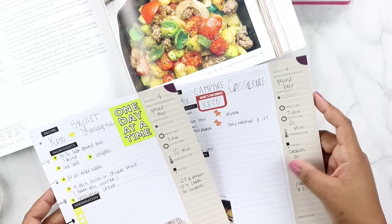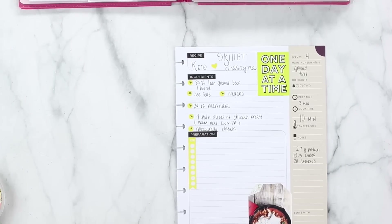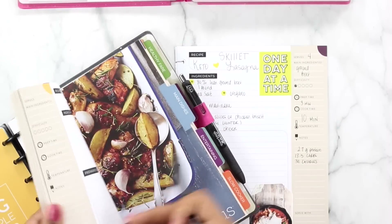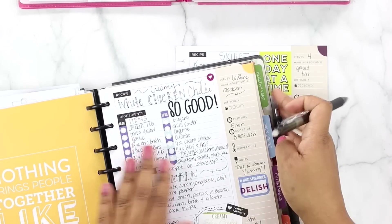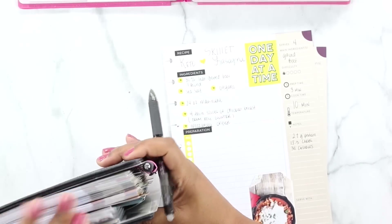So we are done with all of our recipes in terms of pre-planning. I'll write in the instructions as time goes along. The next step in my process is actually doing my grocery list. These stickers just stay right in here, and this recipe planner goes in my kitchen. I do have a recipe flip-through video on my channel if you're interested in all the recipes I've included so far — I'll link it below.